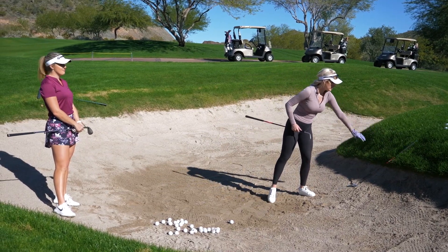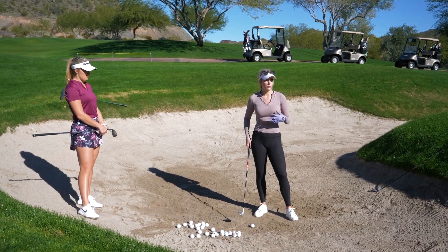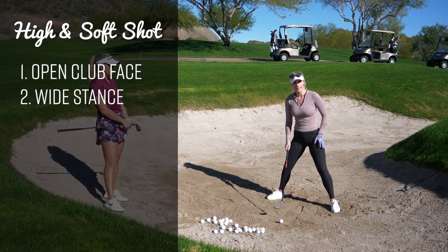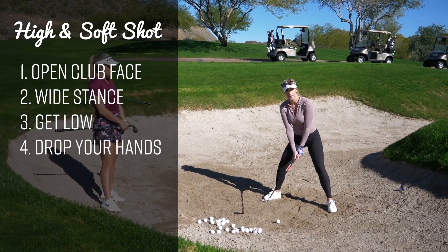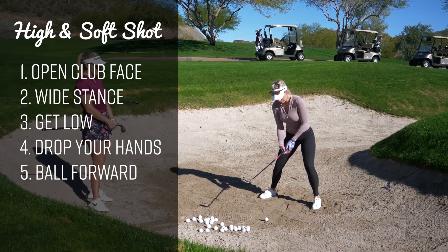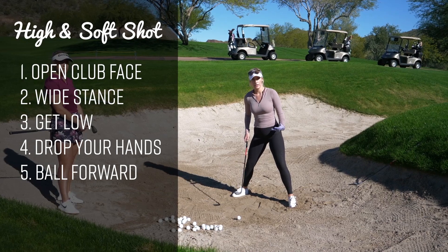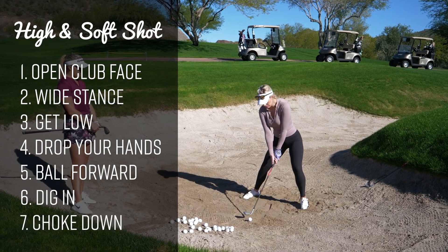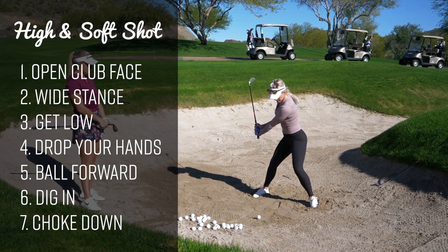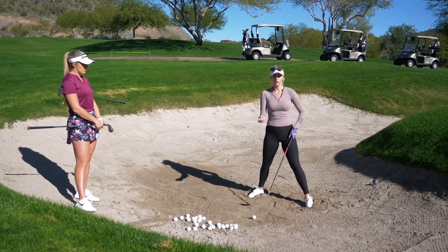I'll show you what I do — it varies slightly from what Paige does; mine's a bit more exaggerated. If I'm trying to get it high and soft with lots of spin, I really open the clubface, get a super wide stance so I can get low and drop my hands. Dropping your hands adds loft and it's easier to use the bounce and slide underneath it. Dig in slightly, choke down, lower your hands, then almost turn on your front foot with a quick wrist cock. When you're at the top, the first thing you feel is the club head — the club head leads the way — and you get it right underneath for a nice high shot with lots of spin.